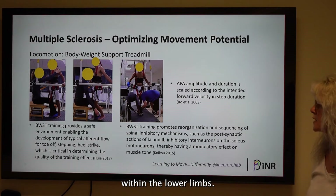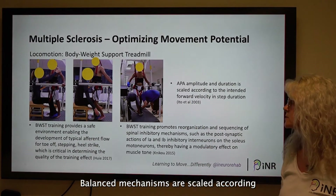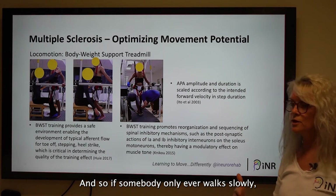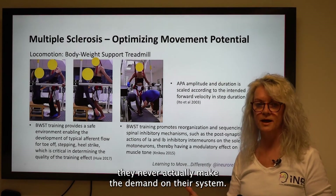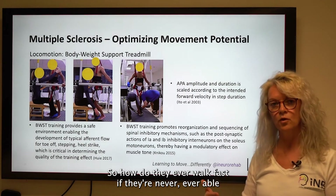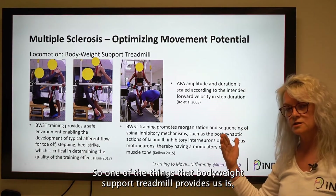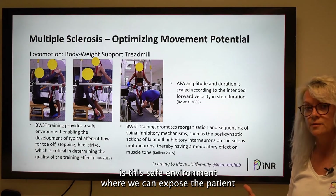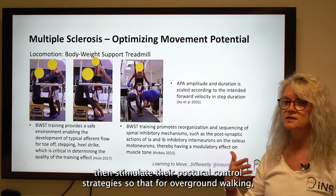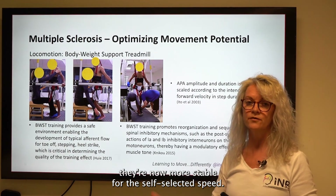We also know that our feed-forward control mechanisms, our feed-forward balance mechanisms, are scaled according to the velocity of walking. So if somebody only ever walks slowly, they never actually make the demand on their system for the postural control needed to walk fast. One of the things that body weight support treadmill provides is a safe environment where we can expose the patient sequentially and carefully to speed, stimulating their postural control strategies so that for overground walking they're now more stable at their self-selected speed.